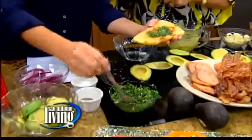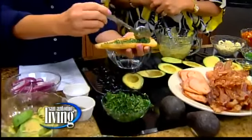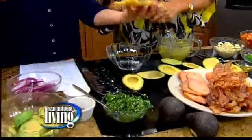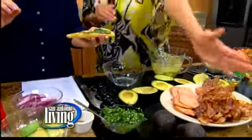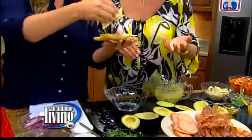I'll tell you — the green is parsley, there's a lot of fresh garlic, some pimento, a little olive oil, and a little of this and that. Then you start with your cheese. This is a white cheddar. You can do a pepper jack, whatever you want.